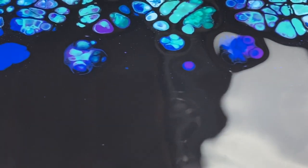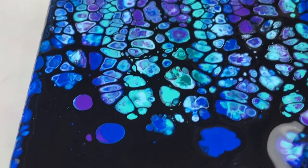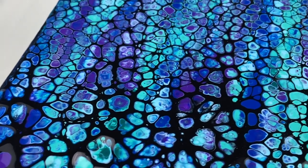I really like what the phthalo blue looks like against the black. And up here we have some really pretty cells too.